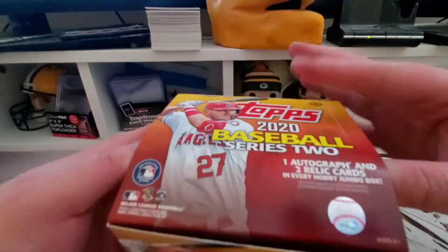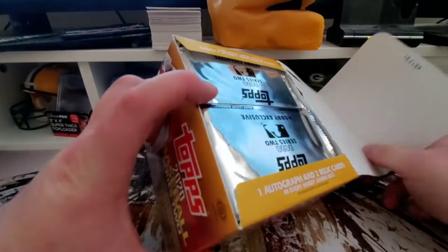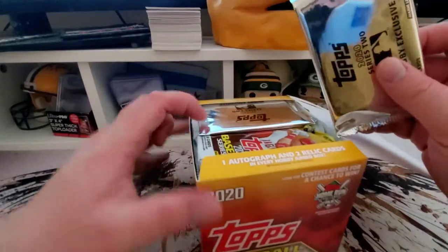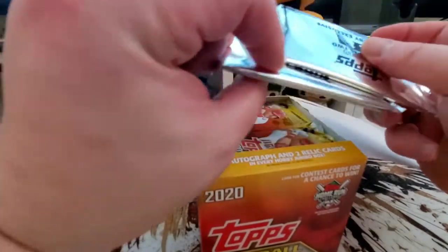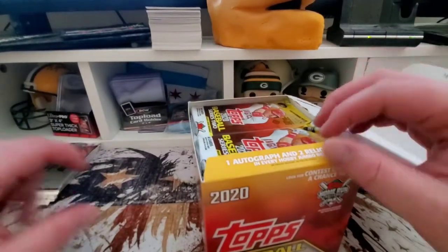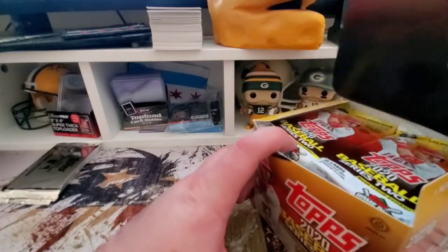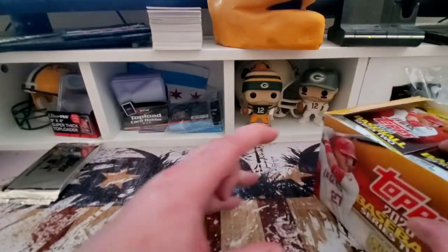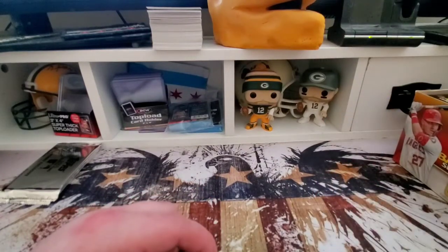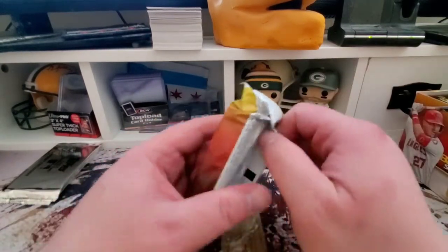For now we're gonna rip this jumbo hobby box. We got ten jumbo packs that contain 46 cards each. We also have the two silver packs on the top plus one extra pack of Chrome cards — saving those for a little bit later. We got a lot of cards to go through and I'm not trying to keep you here all night. We got baseball to watch finally, but here we go.